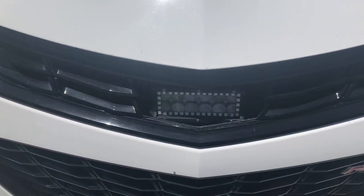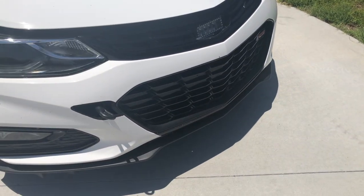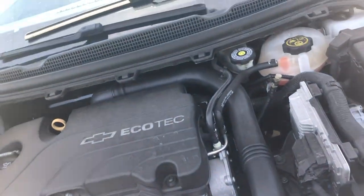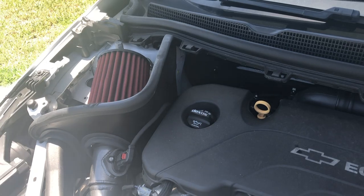I bought an LED light on Amazon — I got a dual combo form so I have an extra one but I don't know where to put it yet. And then underneath the hood, I got the AEM cold air intake. I got that at carid.com — I'll put something up on screen now.